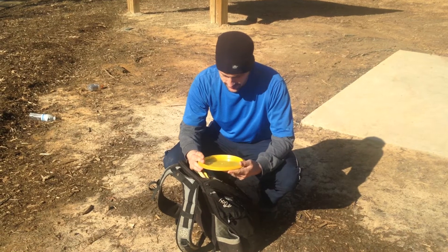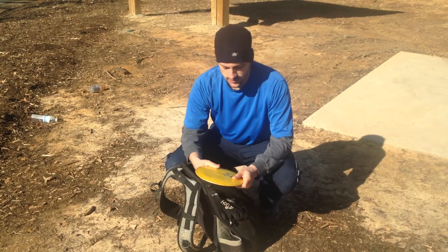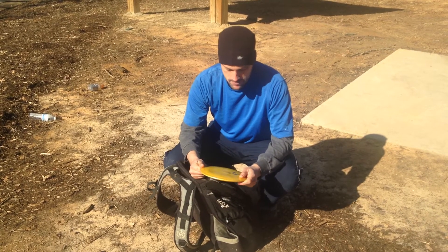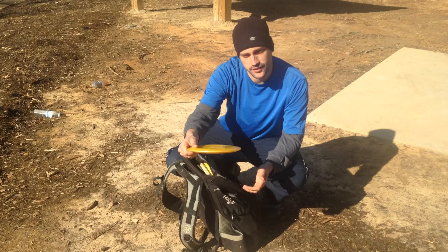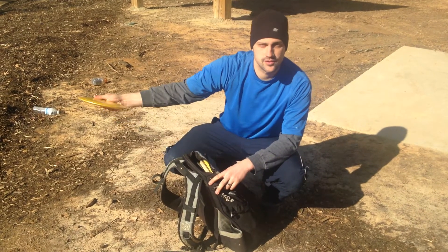Triple X. I don't know what it is — it's heavy. It's a Goldline Triple X and it's good for my long ante shots. Snap it flat and it'll just carry the ante forever. It doesn't ever come out of it either. It just holds it for some reason.